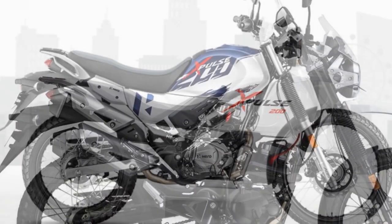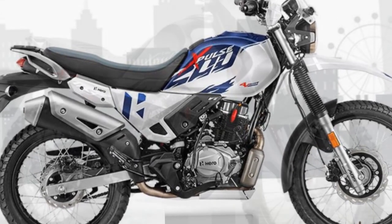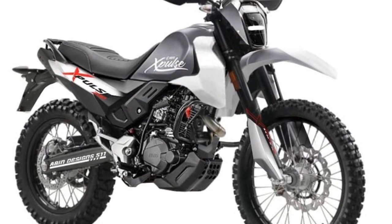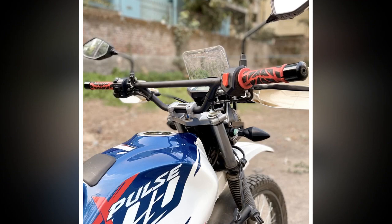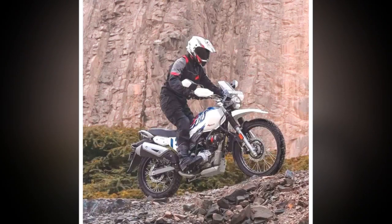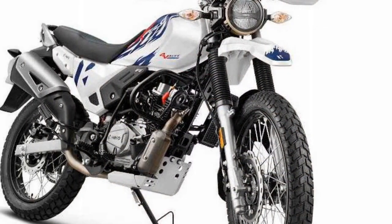Fourth, versatility — the Hero Xpulse 200 offers versatility across riding scenarios. Whether you're zipping through city streets, tackling twisty mountain roads, or exploring remote off-road trails, the Xpulse 200 adapts well to various riding conditions. Fifth, comfortable seating — the motorcycle features a single-piece seat that offers decent comfort for the rider; however, for extended journeys you may consider investing in additional cushioning or accessories to enhance comfort.